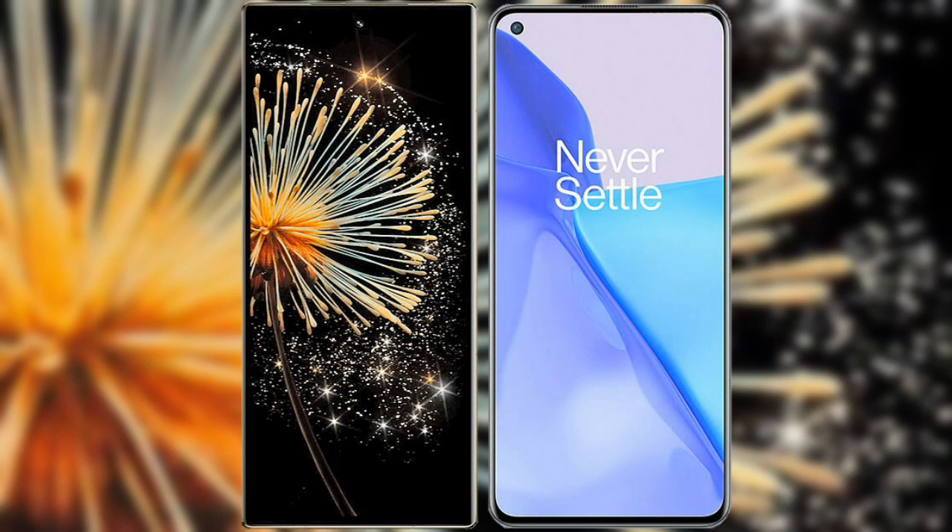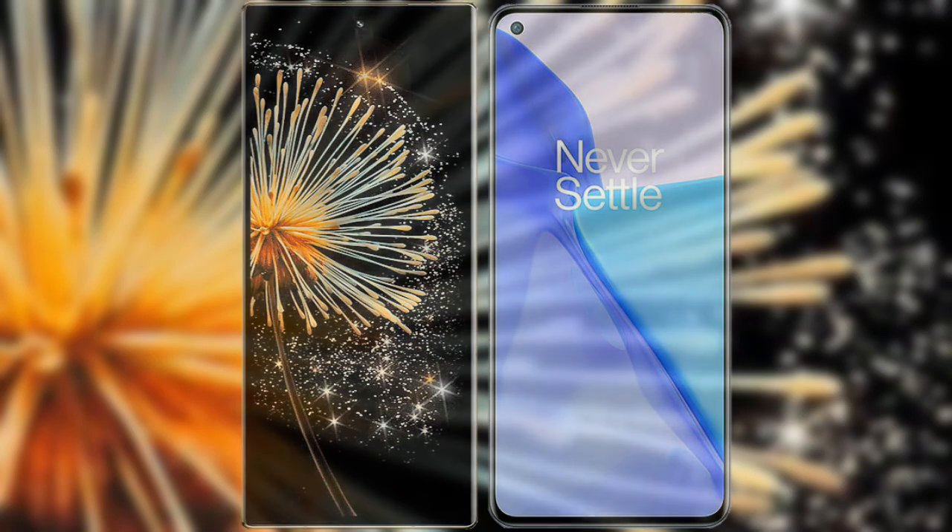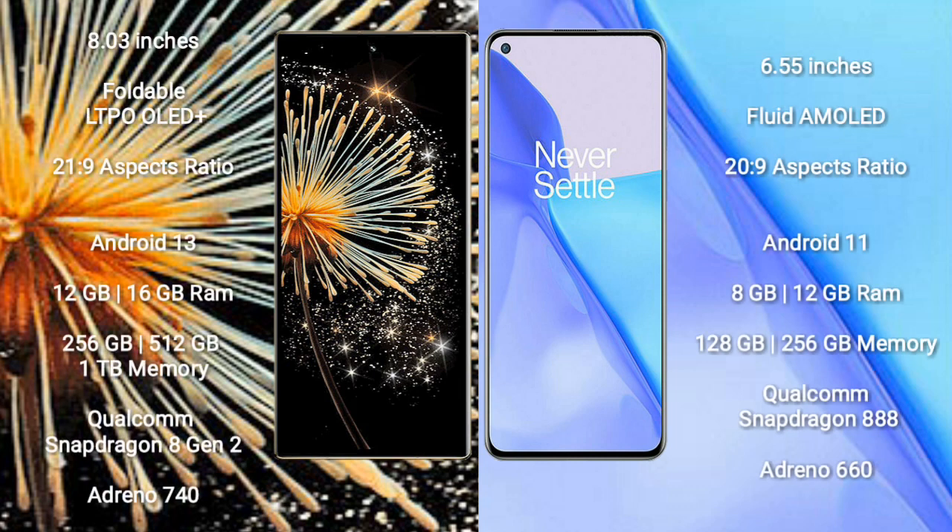I will compare the new Xiaomi Mix Fold 3 with OnePlus 9. The Xiaomi Mix Fold 3 comes with an LTPO foldable OLED Plus display with an aspect ratio of 21x9. The OnePlus 9 has a 6.55-inch flat AMOLED display with an aspect ratio of 20x9.